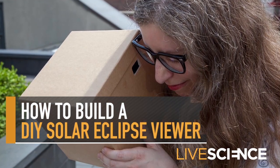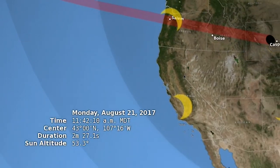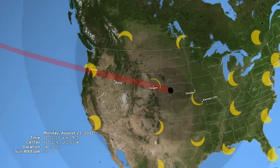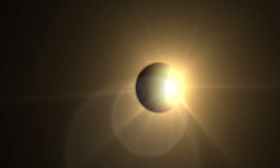This is so cool! On August 21st, people across the United States will have a rare opportunity to catch a glimpse of a total solar eclipse.